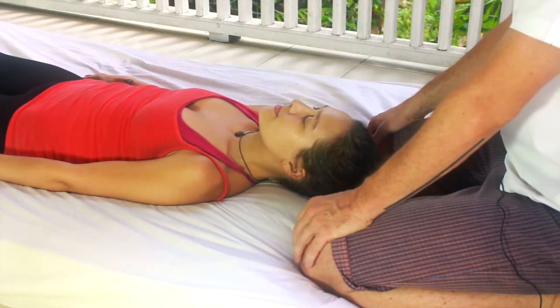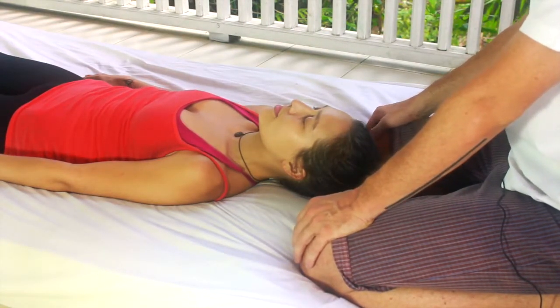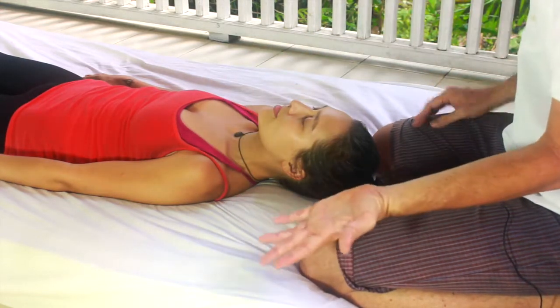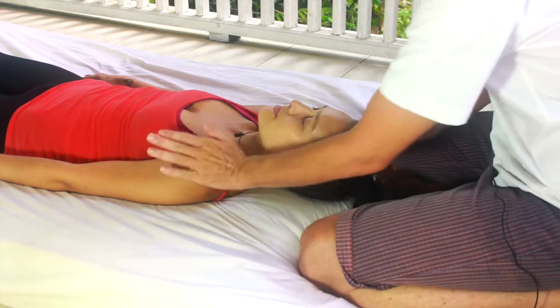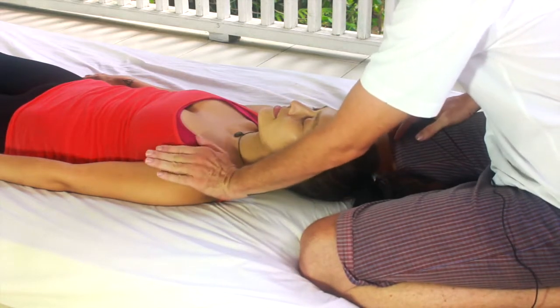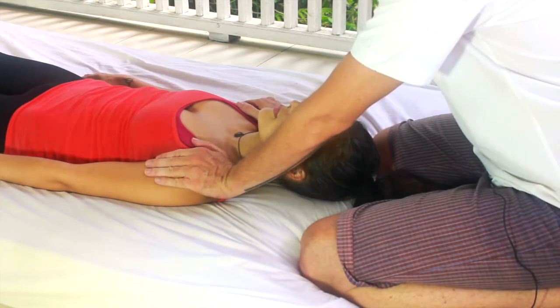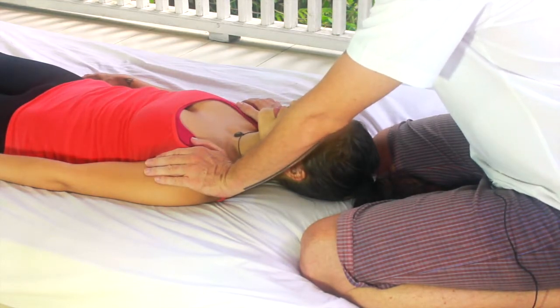In this demonstration we're going to start by working at the top of the body, focusing on the shoulder and neck region. For the hand placements, place the very center of your palm on the tops of the shoulders and let your fingers come down the upper arms with relaxed fingers.